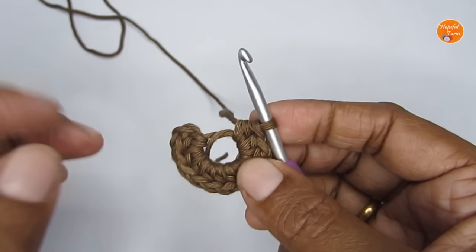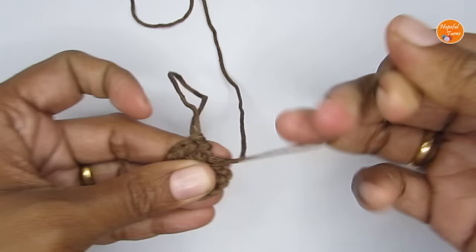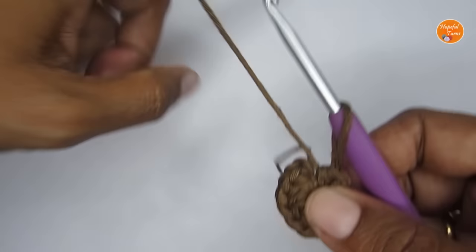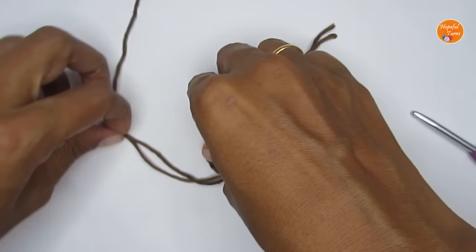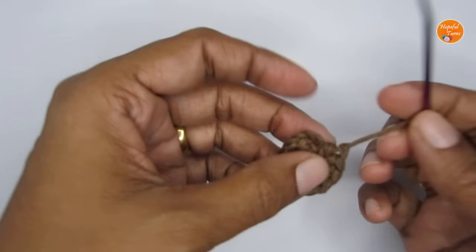Before that, this is your magic circle end — I'm just going to pull on it to close the gap as much as possible. For your invisible finish: this was my last half double crochet, the eleventh one. Once you do the last one, just take off your yarn, pull it out, and cut it off.